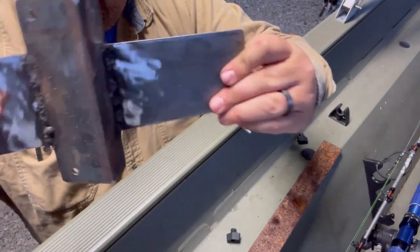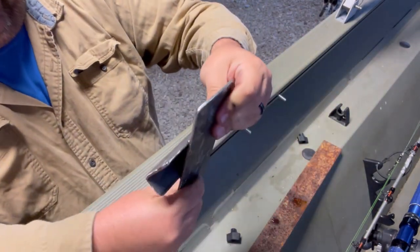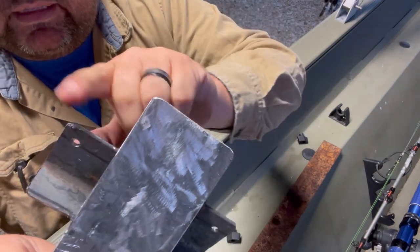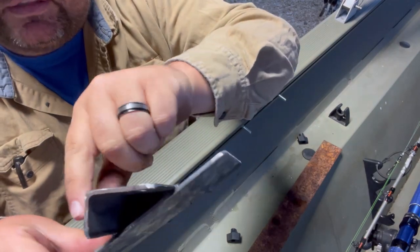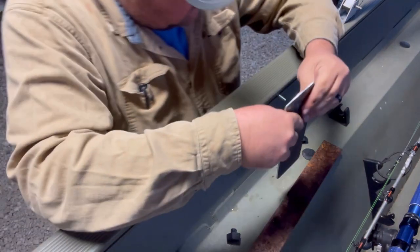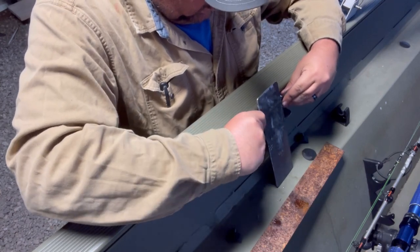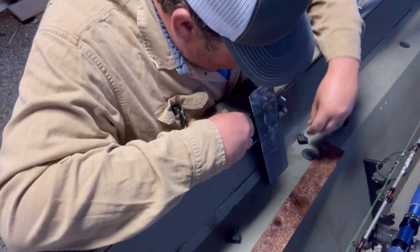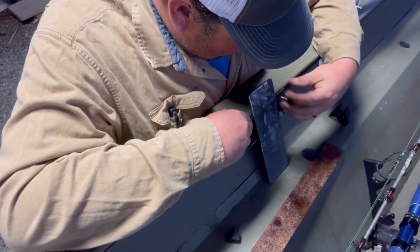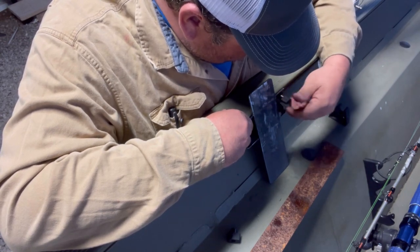Hey guys, we've got our plate welded on. It ain't expert welding — I don't want anybody laughing at me — but we do have it welded on. I went ahead and took my grinder and rounded off basically every edge I can find. I wanted everything nice and round — I don't want anybody getting caught on any of this and hurting themselves. That's just something I'm a stickler for. So I'm going to bolt this back up and take one last look at it to make sure we're happy with everything before we go any further.